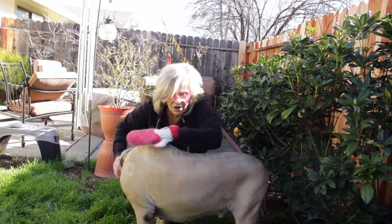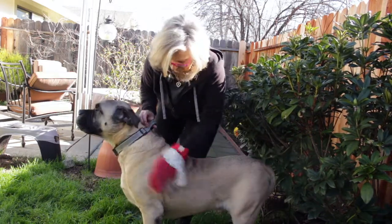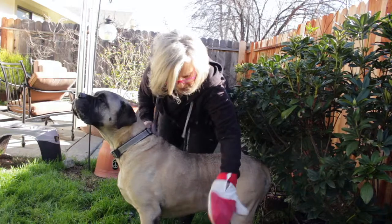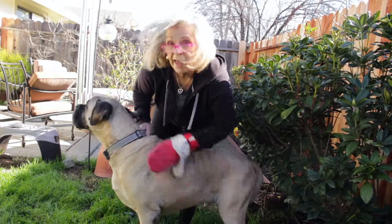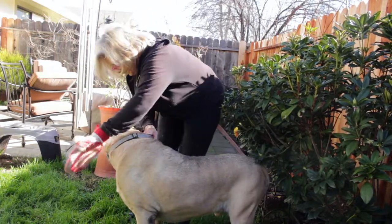Rubbing both ways, he's gonna feel so much better. And our house is really going to appreciate this too, because he is very hairy. Handsome, sweet boy!